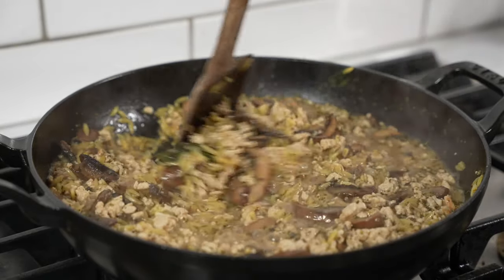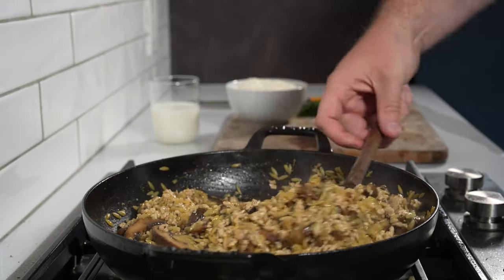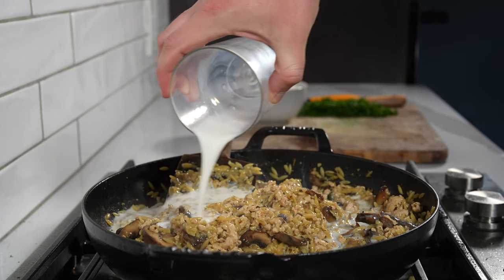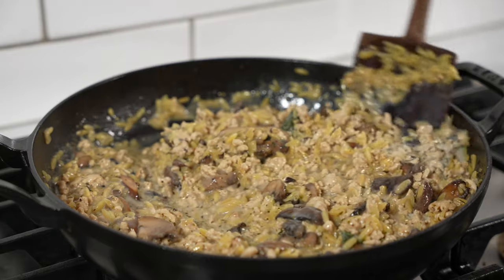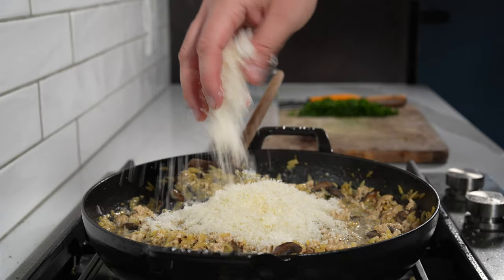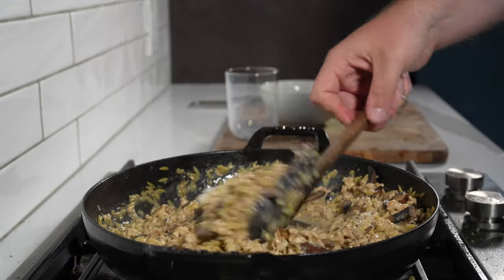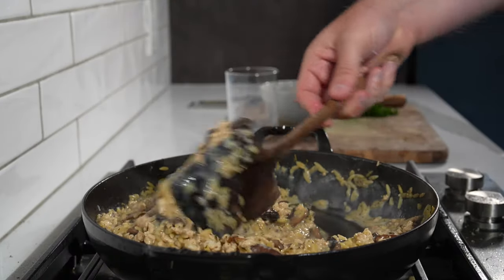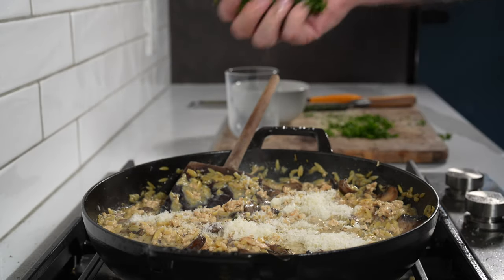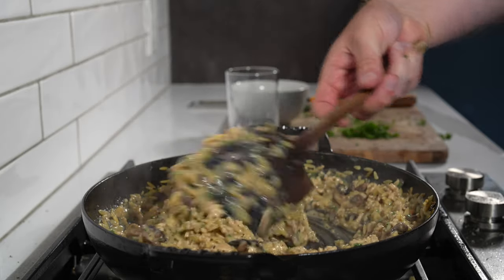Add chicken broth and keep cooking for about 10 minutes. Give it a taste and make sure the orzo is fully cooked — you can add a little bit more broth if you need. Once the broth is cooked off and the orzo is good to go, add in a little bit of milk over low heat and some Parmigiano Reggiano. Fold everything together — this should be like a thick and creamy sauce. If it's not, add a little bit more cheese. Then add in some freshly chopped parsley and a little bit of fresh lemon juice, and this is good to go.